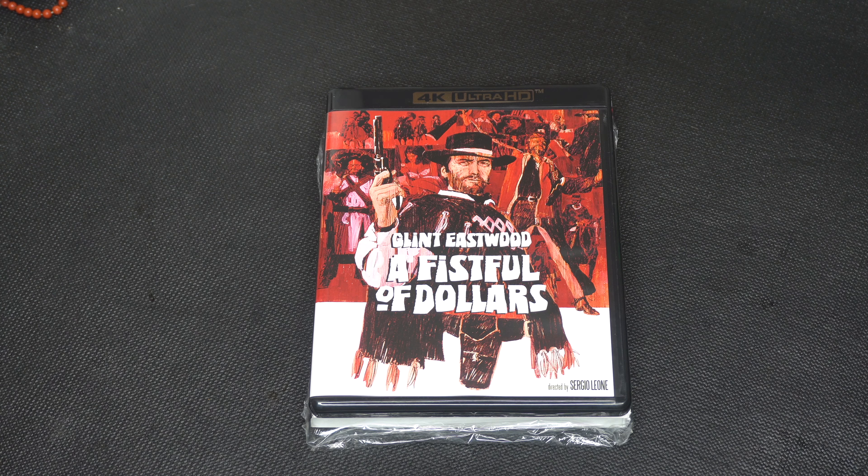When a regiment of Mexican soldiers bearing gold intended to pay for new weapons is waylaid by the Rojo brothers, the stranger inserts himself in the middle of the long-simmering battle, selling false information to both sides for his own benefit.